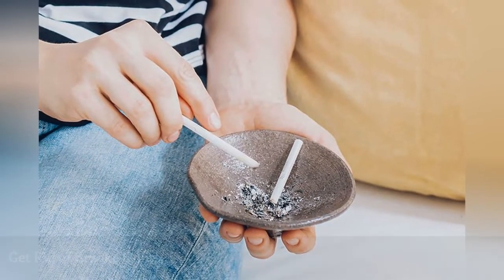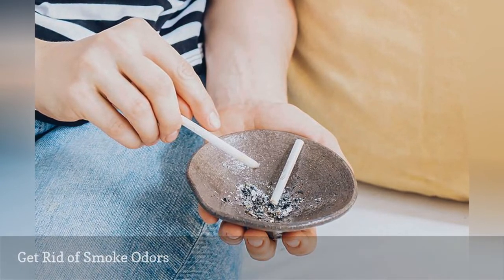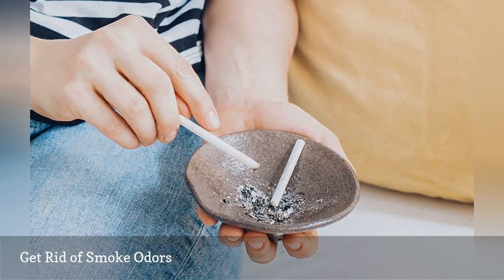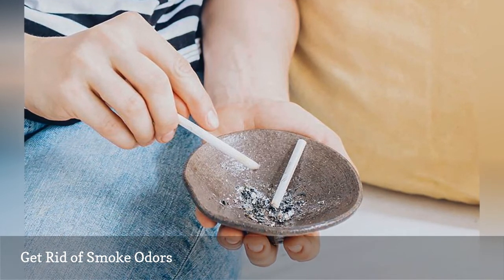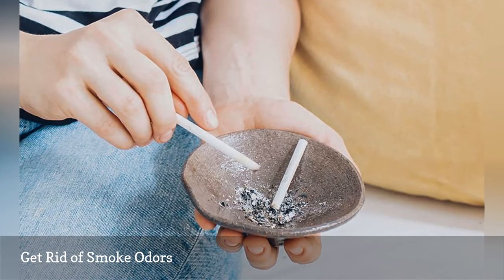If your washable clothing reeks of cigarette or cigar smoke odor, add one half cup distilled white vinegar to the wash cycle. For dry clean only clothes and furnishings like pillows and drapes, fill the bathtub with very hot water, add one cup vinegar, hang the clothes or fabric above the steaming water, and shut the door so the steam can penetrate the fibers.